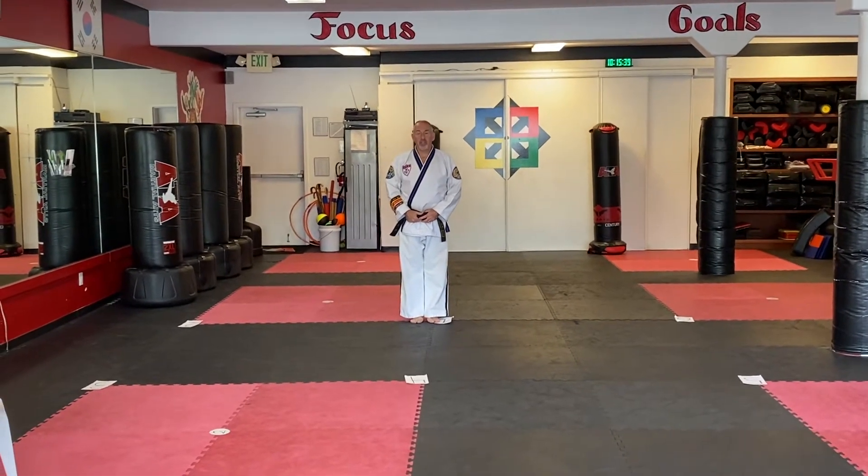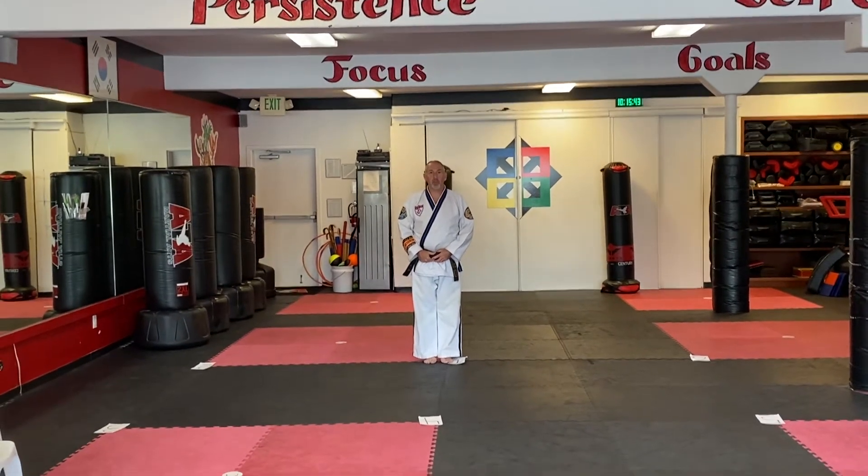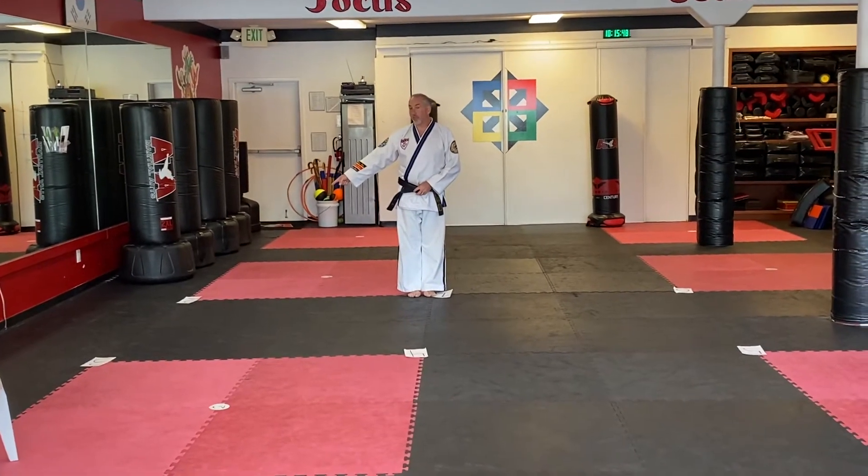Hello everybody. This is Sangam 5, or Sangam Ojang, by the numbers. I have number one right here. I put number two, two stances over that way.